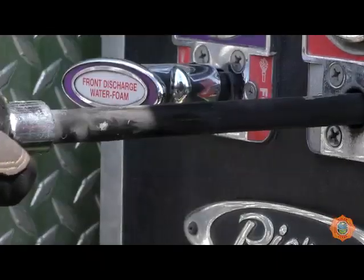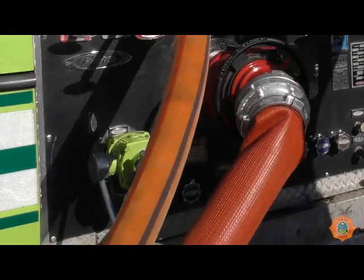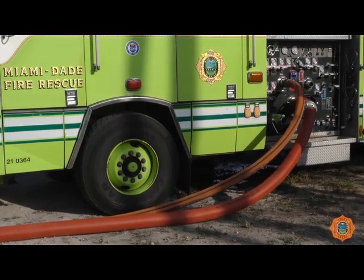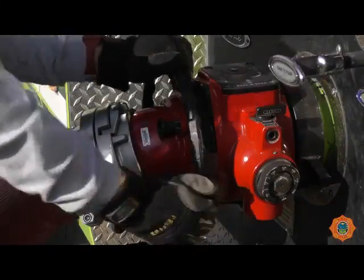Increase the engine pressure to 175 psi. Open the discharge supplying the water jet eductor and maintain discharge pressure at 175 psi. This is required to start suction flow back to the truck. As the 3-inch line is charged, the 5-inch line will immediately start to fill. Close the bleeder once water reaches it and slowly open the pump intake valve.